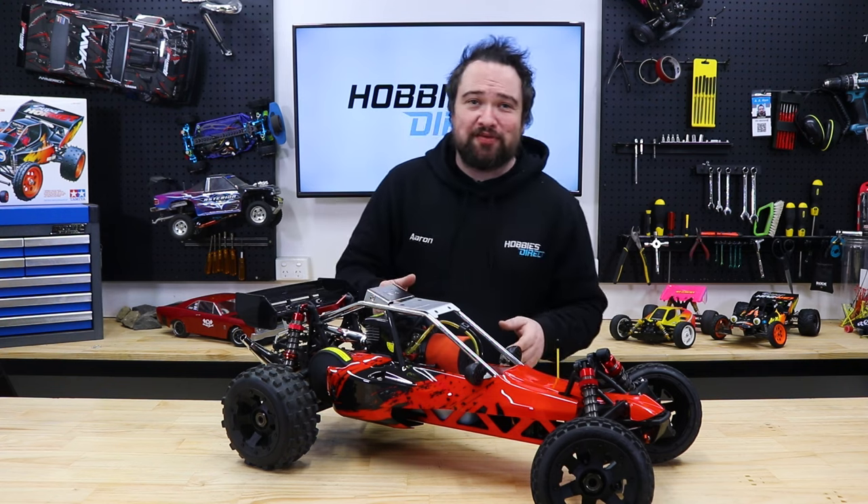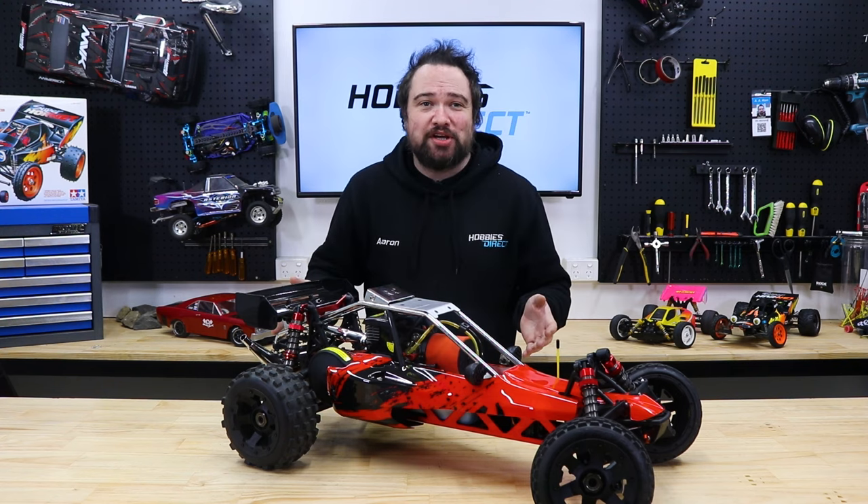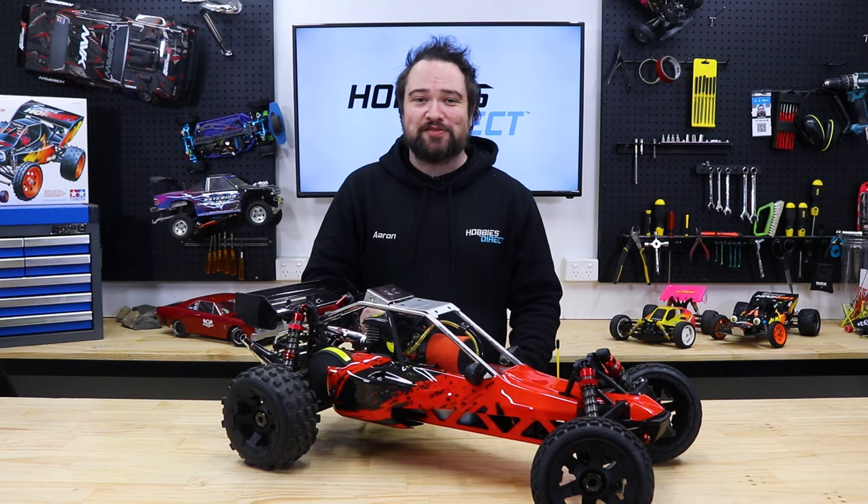Well, I hope you found this video useful and helped get you out there and tear off some dirt. Till next time, thank you so much for watching. Bye!